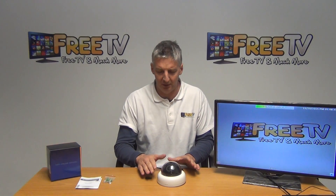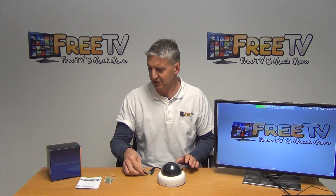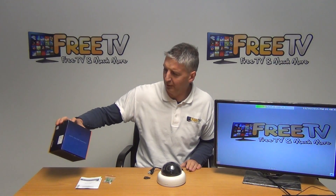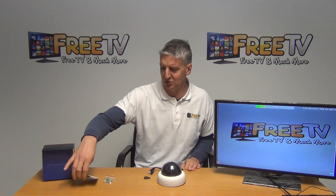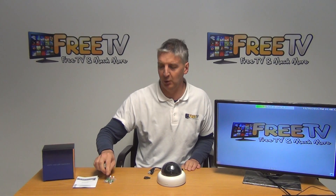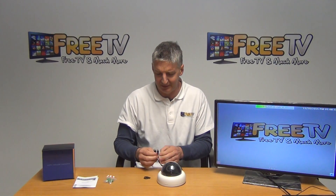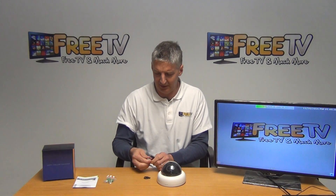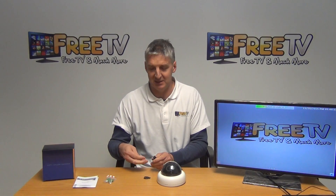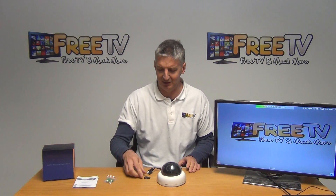This particular camera — we've done tests on it and I found it absolutely excellent. Just to give you an overview of what's included: we have an outer box, a user manual in English, a total of four plugs and four screws for mounting. We also have a 2.1mm power connection and a BNC-style connection, so you can connect this and run it directly back to the DVR.